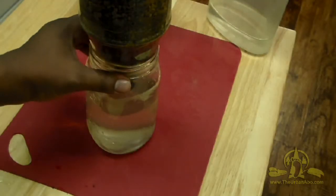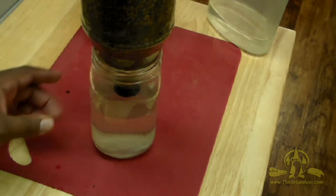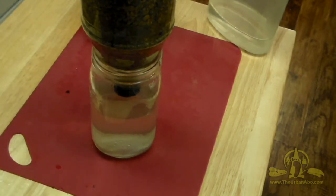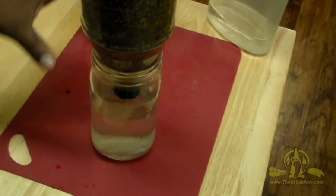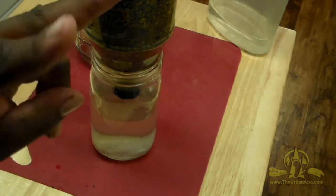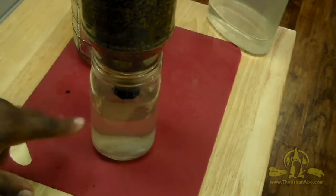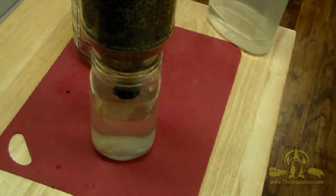After our third filtration pass, the water is getting a little more clear. I'm going to run it through again — it might at that point look potable or drinkable. I'll switch containers and run it through two more times, and we should have some pretty decent-looking water from lake water.